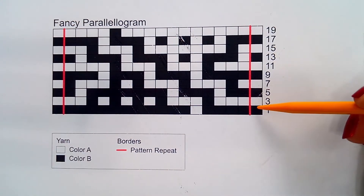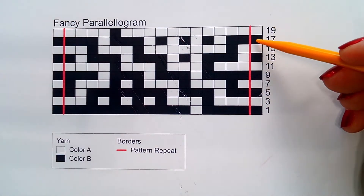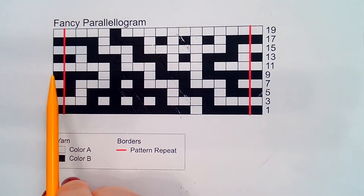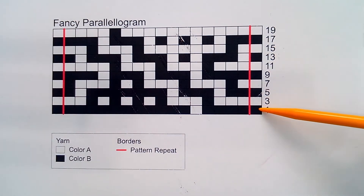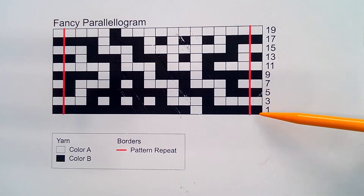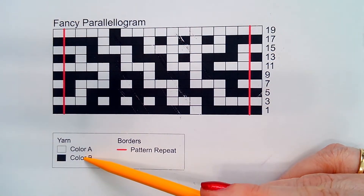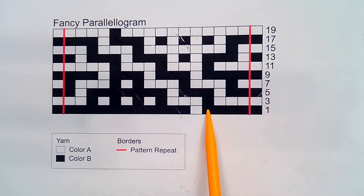You will also notice that every other chart row alternates the color used. This ties in with the fact that the first stitch and the last stitch of every row is worked in the working yarn when working mosaic. Therefore, the stitch color at the beginning of each right side row tells you what color is the working yarn for that row. In this instance, row one, you are working with color B.